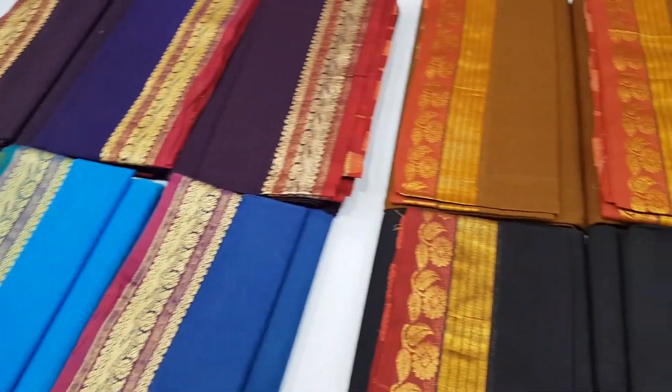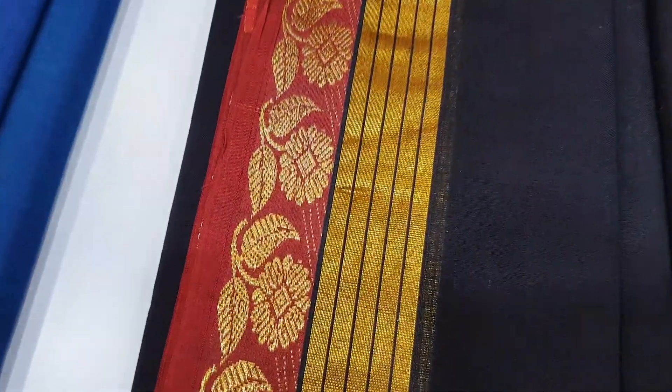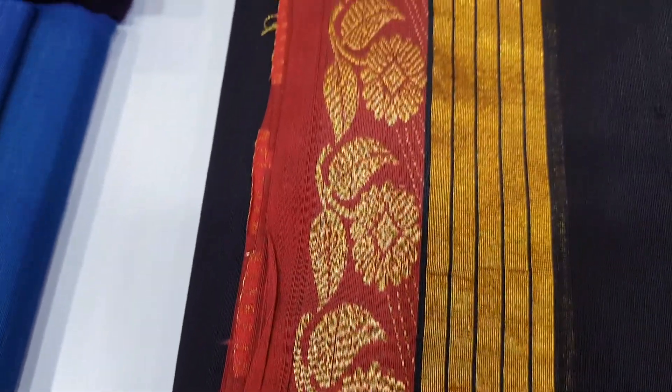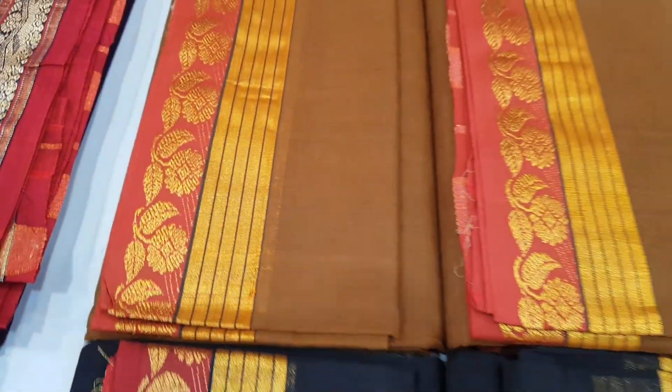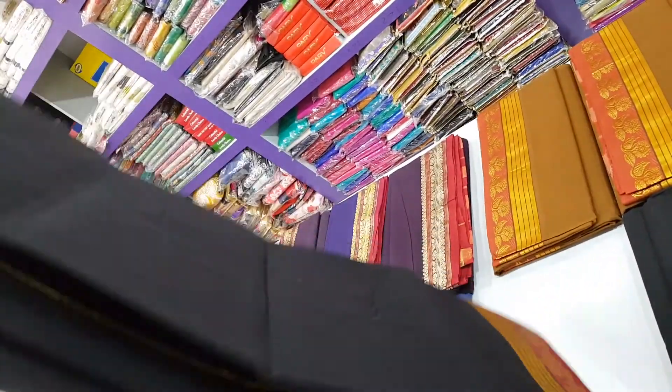This is a black and floral design sari. This is pure cotton. The price is Rs. 620.